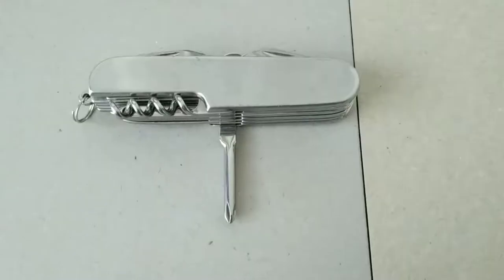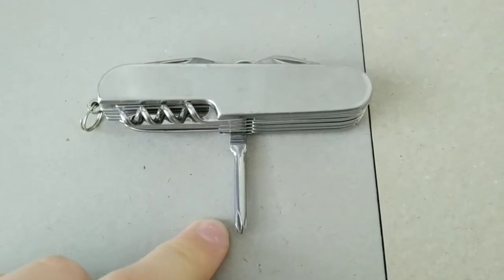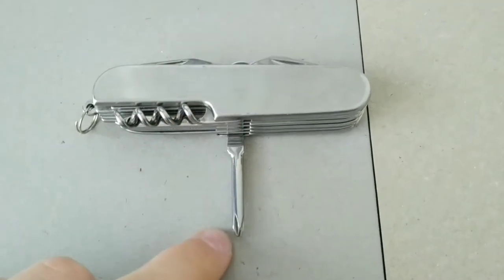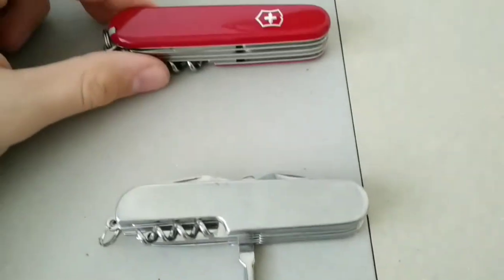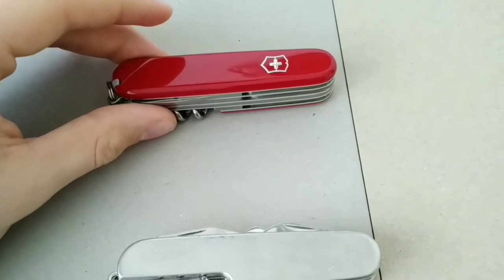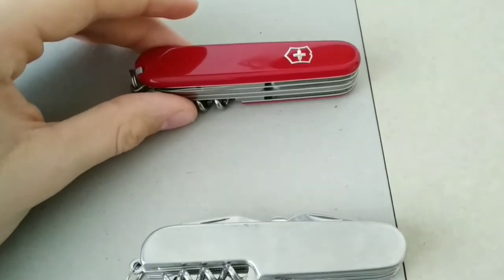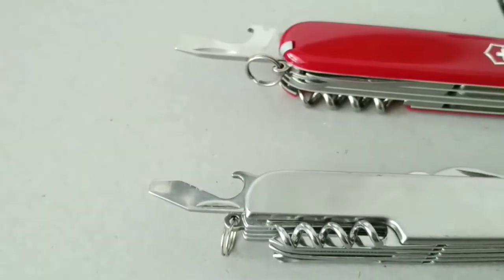But there is one advantage for the Chinese copy: it has a screwdriver, which at least in this configuration, the Swiss Army knife doesn't have. I think the screwdriver is a very useful tool.